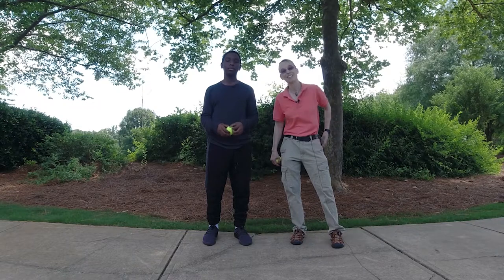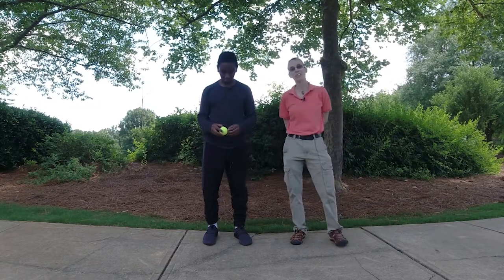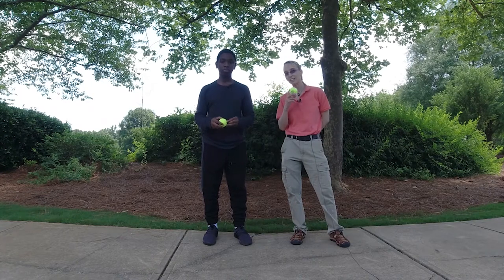Hello. My name is Amy Sturkey. I'm a pediatric physical therapist. I'm here with my co-instructor, Marcus. And we're working on ball handling skills, getting just a little bit trickier.